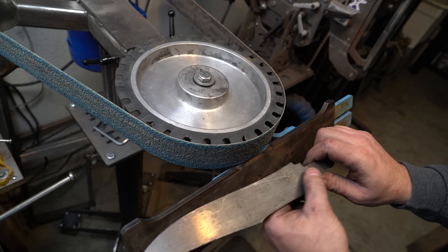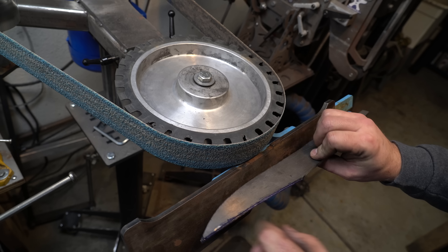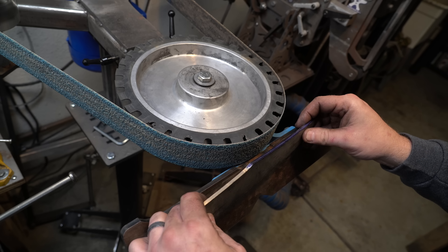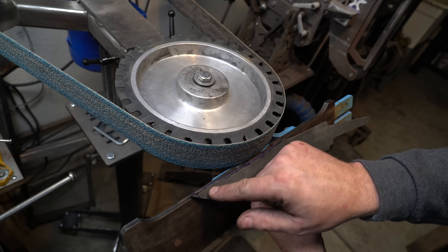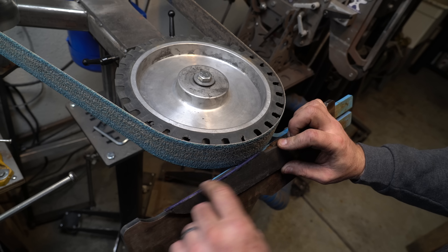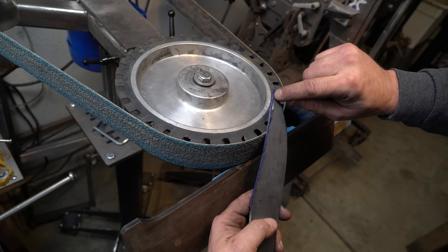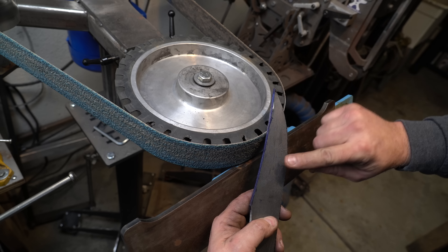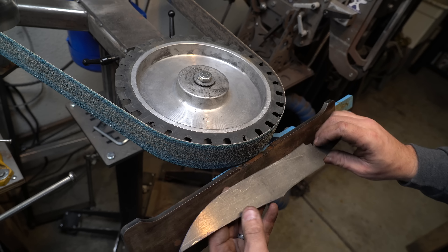The reason we want to do the false edge before the bevels is so that the blade is still even on both sides — you've got that flat plane to slide against the rest. If you bevel it first, the blade is at an angle and it's going to mess you up. We're going to put this bevel all the way down to the same depth, working to our center line. We've got our angle fixed and we're just going to grind down until we meet that line, flip it over, and do it again. Later when we do the bevels, we'll make that line meet at the tip, because the false edge should gradually disappear as it converges right at the tip of the knife — if it doesn't, it just looks off.